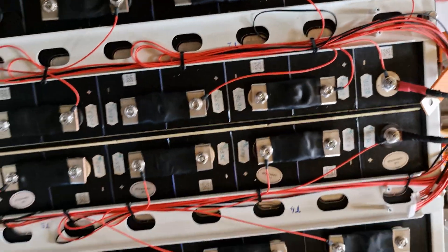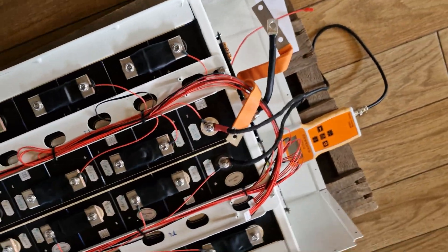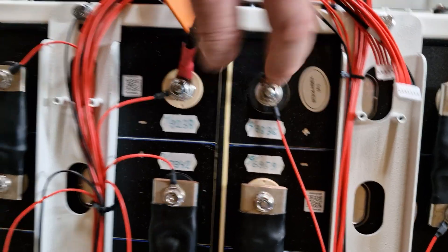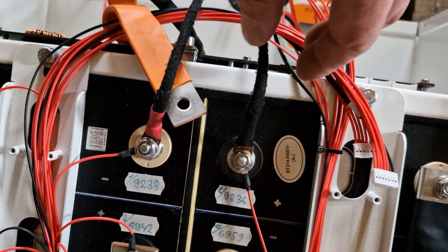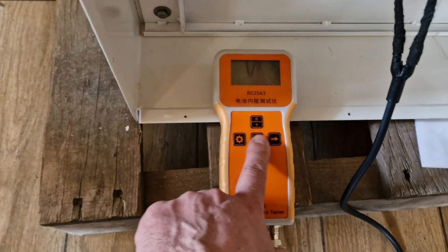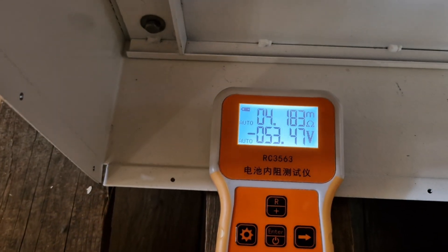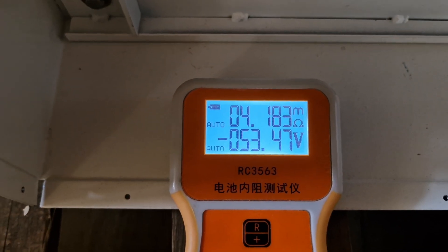And what is the resistance? I will show you just right now. You see I have contact directly on the terminals. I even removed this flat cable so we can measure the resistance directly.